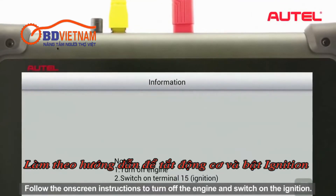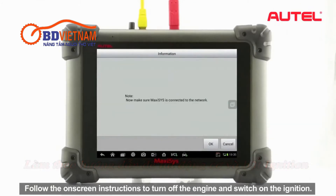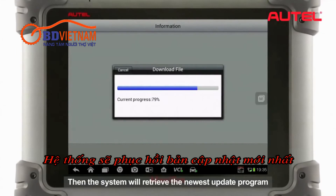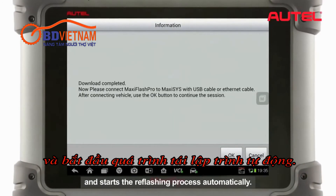Follow the on-screen instructions to turn off the engine and switch on the ignition. Make sure the Maxxis is stably connected to the Internet. Then the system will retrieve the newest update program and start the reflash process automatically.